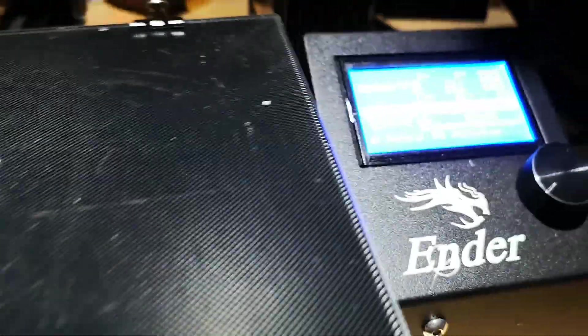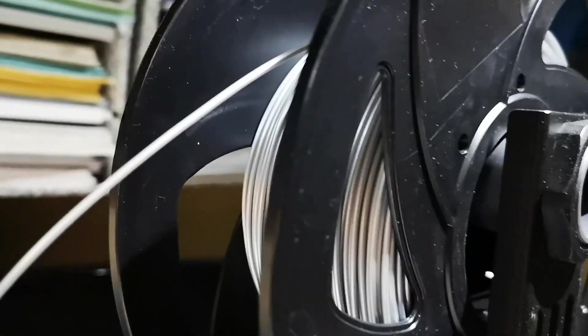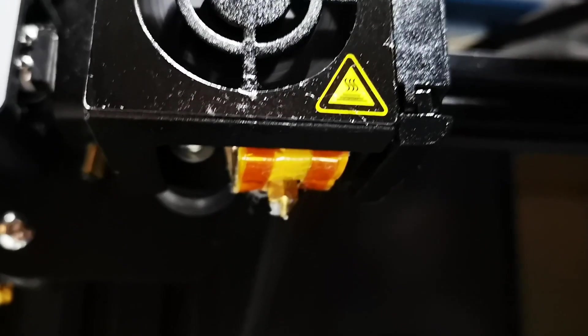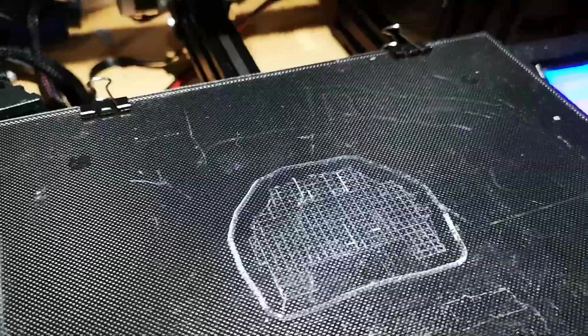This is the one — it's a Creality 3D Ender. It prints off these plastic spools. One kilogram of plastic gets fed down the tube and into the nozzle, which is that little brass thing there, which then proceeds to print out stuff on the base plate. It's a glass base plate and you can see the remnants of some of the previous prints I've done.